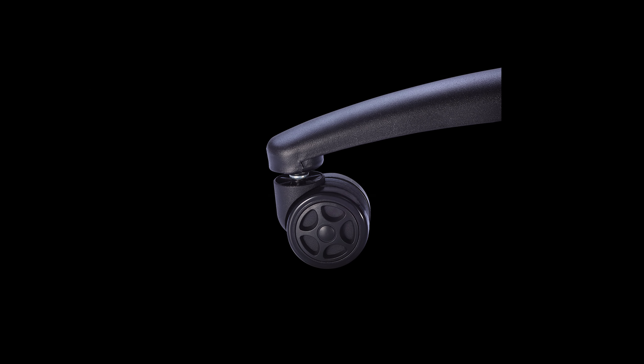The Zone Balance currently comes in one size and is a great fit for anyone between 5 foot 4 and 5 foot 11 inches. Tesoro provides the exact dimensions of the chair, so definitely take a look and try it out in person if you can.